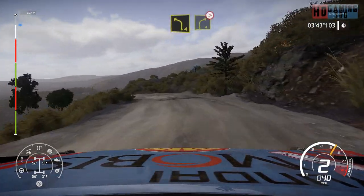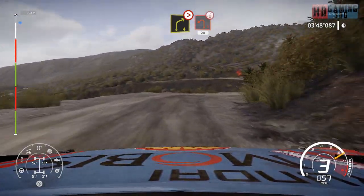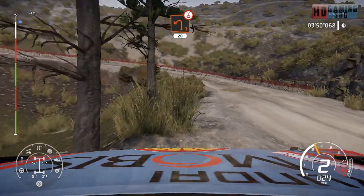And left 4, into right 4, tightens 2, small cut. Into left 1, open, long, bumpy over crest, 20.